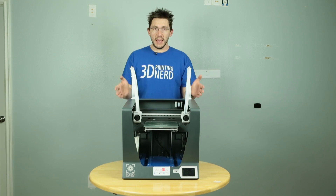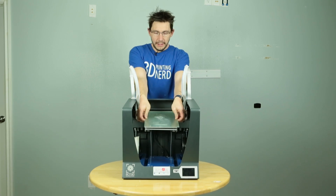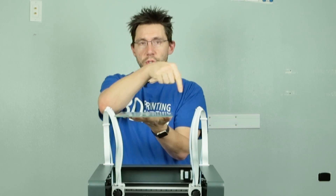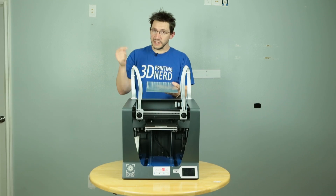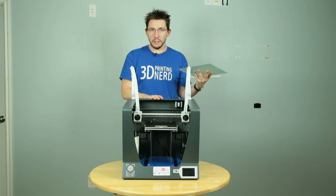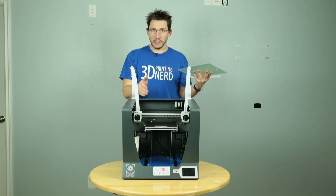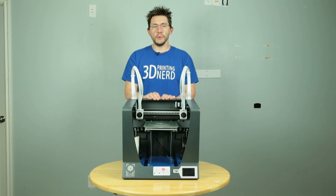Besides that, there's also this build plate. The build plate is magnetic and it's held on with three magnets. The build plate itself is 210 by 297 millimeters and it'll go 210 millimeters tall. Each of the nozzles in this extruder setup is 0.4 millimeters in diameter, however you can get 0.6 millimeter nozzles. Also, it takes three millimeter filament for each extruder.